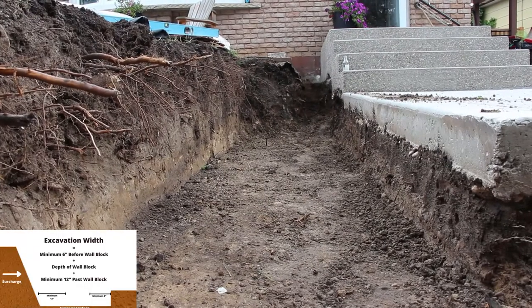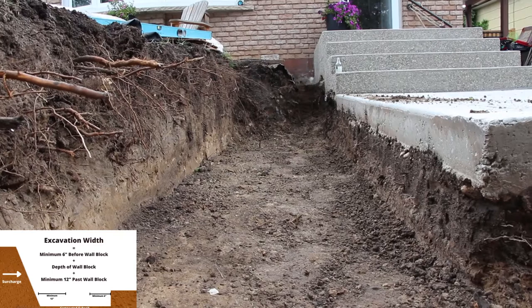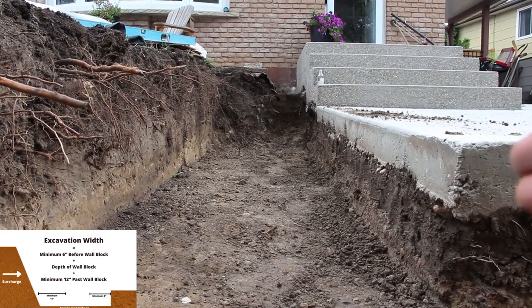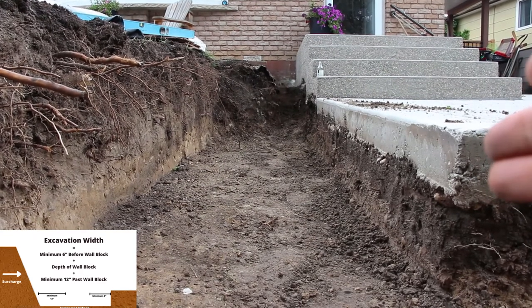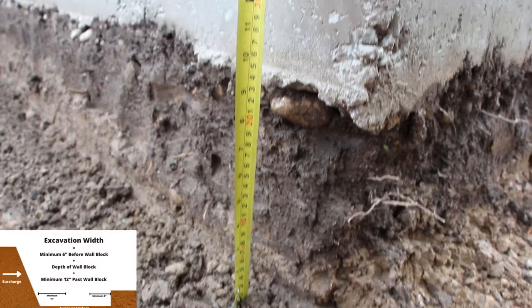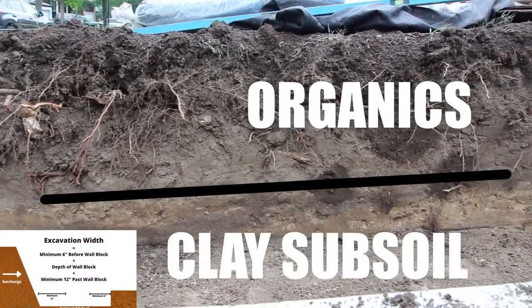Our trench is dug. Typically for a retaining wall, we've got 6 inches before the block, then the depth of our block, and 12 inches behind the block — all in base. In this case, we've got the driveway acting as our 6 inches in front of the block, so our block is going to be flush with the driveway. The depth of our block is 10 inches, then we've got more than 12 inches behind. We've got 6 inches embedded for our wall, so the wall block is actually going to be 6 inches buried with a 6 to 8 inch base — 12 to 14 inches dug out in total.